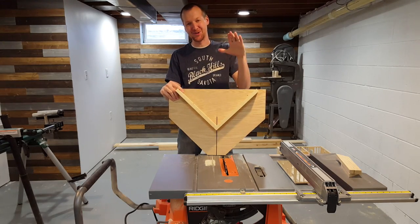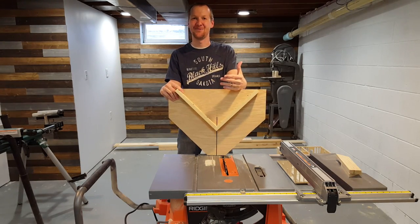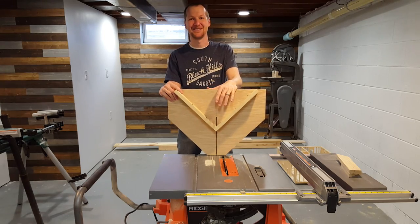I'm Chad from ChadDIY and today's project is building this really simple crosscut sled for doing 45 degree angles on a table saw. So let's get started.